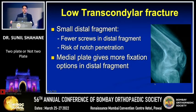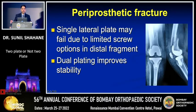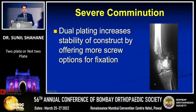In a low transcondylar fracture where the distal fragment is very small and you cannot achieve adequate hold without risking screws going into the intercondylar notch, an additional plate gives much better stability due to more fixation options. The same holds true for periprosthetic fractures where, even with a variable angle plate, you may not achieve adequate fixation with a single plate — an additional medial plate will give better fixation. With severe comminution, again, an additional plate provides better fixation.